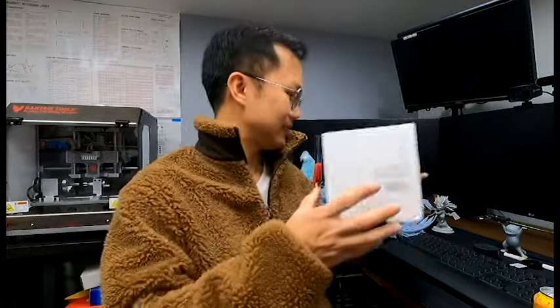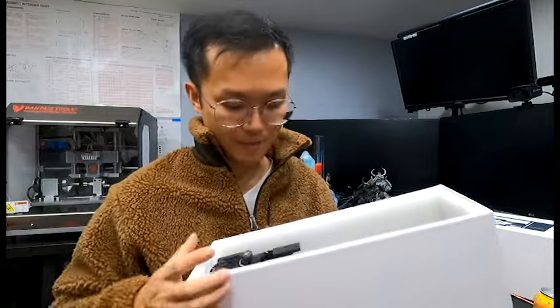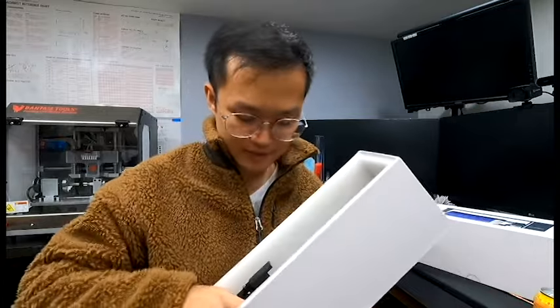The kit itself comes pretty well packaged with an additional foam insert. It's well packed — it really reminded me of any of the 4th-axis CNC rotary units I have behind me. I always thought getting into rotary for laser engraving was pretty difficult, but in fact it's actually pretty easy.